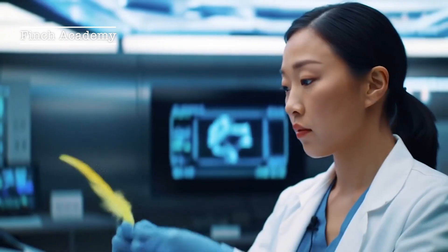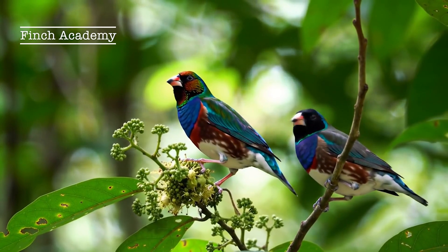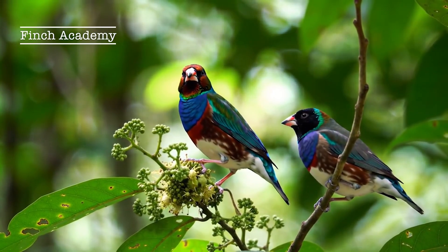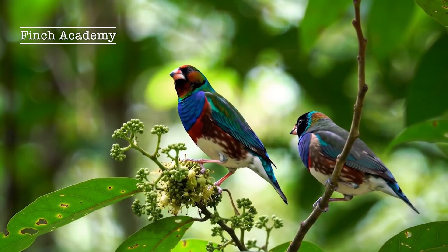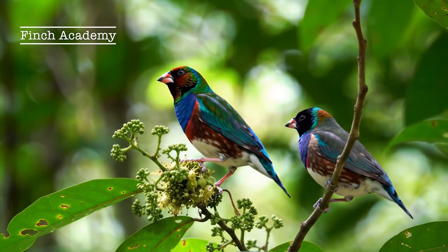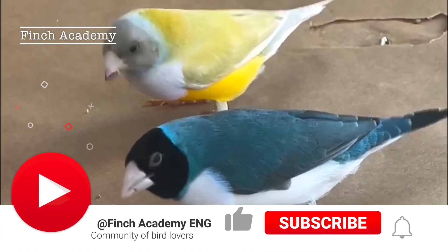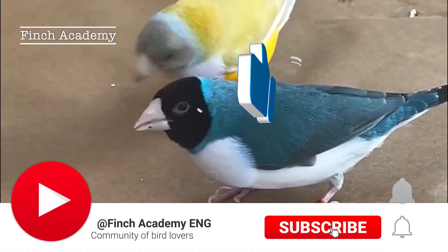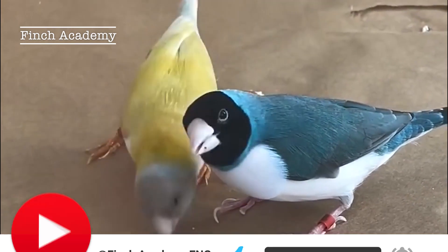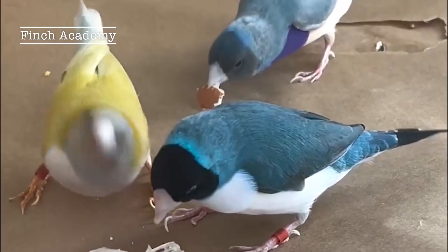Now that you know the differences between males and females, you'll be able to pair your birds more confidently and successfully. Remember, having the right male-to-female pairing has a direct impact on breeding success. If you found these tips helpful, please like the video so it gets recommended to others. Don't forget to subscribe, because we have lots more expert training coming here at Finch Academy. Tell me in the comments how you sex your finches — I'd love to hear your experiences. Wishing you lots of chicks in your nests. Take care, and see you in the next video.